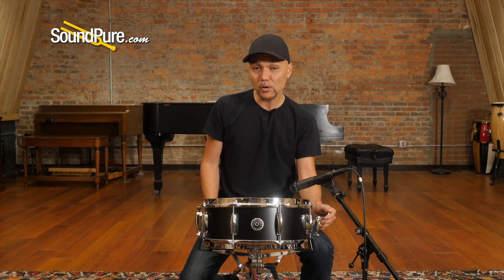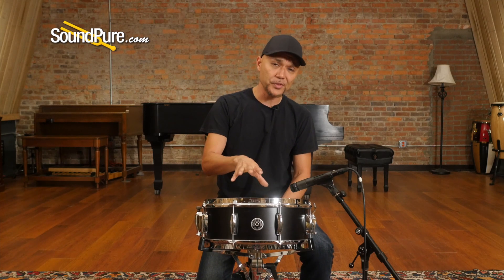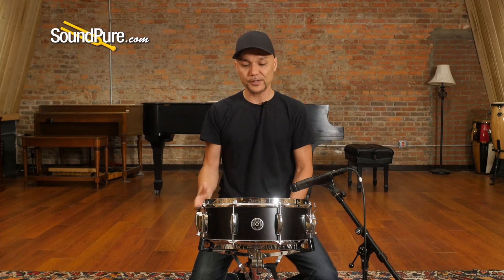It's got the lightning throw-off here — it's kind of a drawbridge style, very sleek and very elegant, with a sensitivity dial on this side. It ships with the Remo Permatone heads: a coated Ambassador top and then a snare-side Ambassador bottom, and then 20-strand wires, just adding a little bit more sparkle to this whole package.